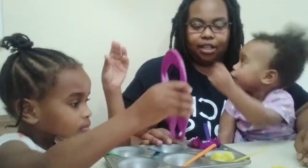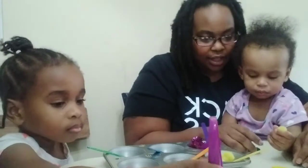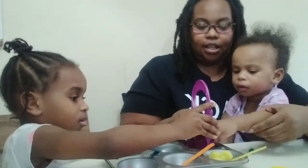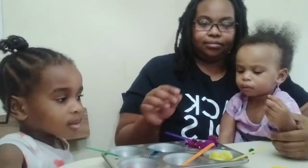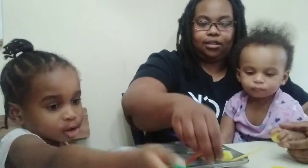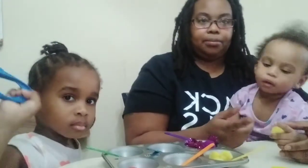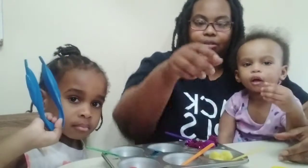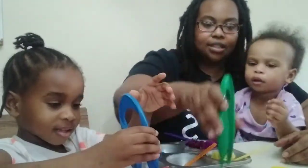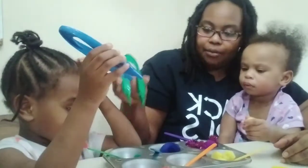Me and Roby found all the yellow. All right, Mom, you can get another color tweezer and start picking up another color. What color do you want to do next? You want to do green? Actually, I can do green. So you're going to do blue. Me and Roby are going to do green — find all the green ones. Here's a green pom-pom and we're going to put it over there.